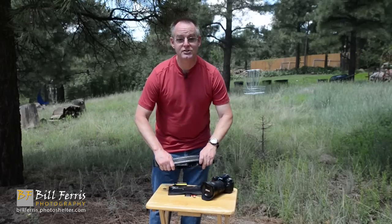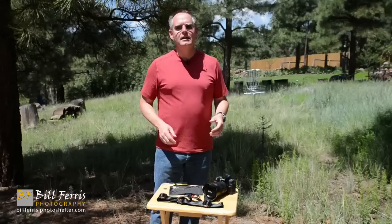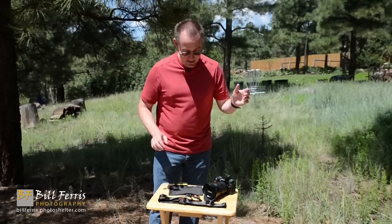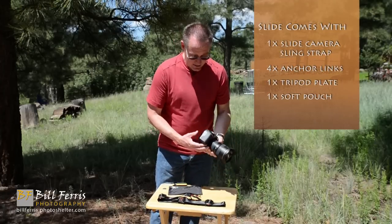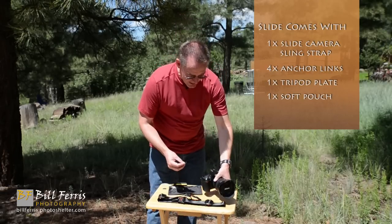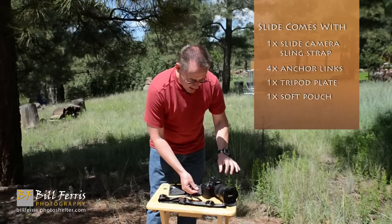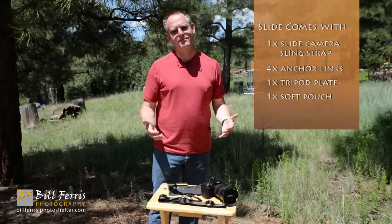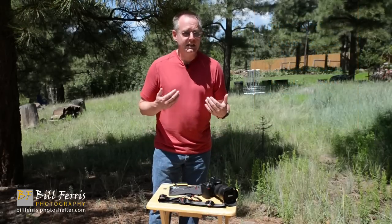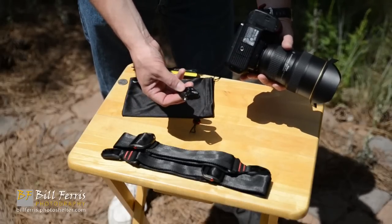Let's take a look at Peak Design's latest product, Slide — their Pro Camera Strap Redefined. The principle of Slide is very similar to Leash in terms of how it connects to your camera body. This is my Nikon D90, and Peak Design provides two anchor links with each Slide camera strap. The anchor link attaches to where your camera strap would normally attach. One of the advantages of the anchor link idea is that while a traditional camera strap can take a lot of time and be difficult to attach, these anchor links attach very quickly and easily.